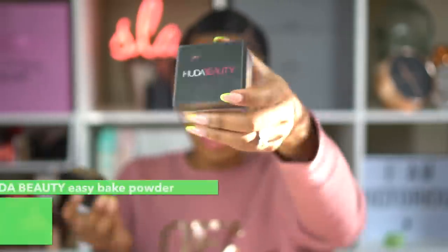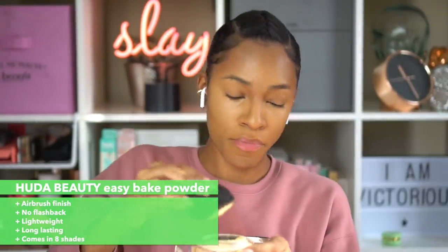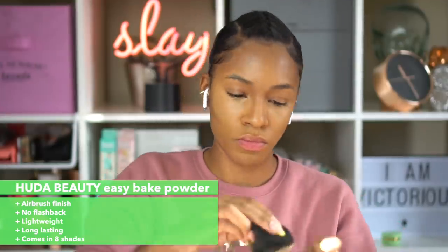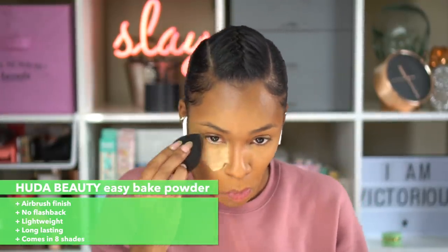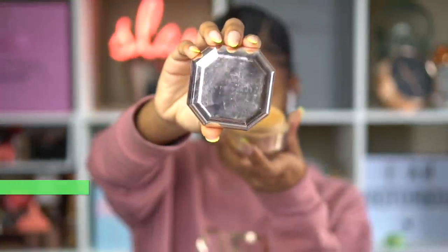By the way, that beautiful sponge I'm using is by Your Lash Bar, which is my bestie's makeup line, so be sure to check that out. I am using the Huda Beauty Easy Bake Powder in the shade Blondie. I really, really like it — I haven't stopped using this since I got it. It's my favorite under-eye powder at the moment. It helps my under-eyes not crease and keeps them looking smooth and airbrushed.